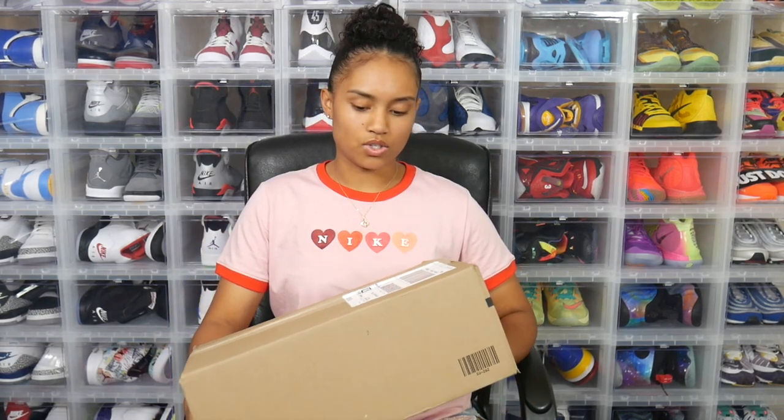Here is the package that my sneakers came in — it did just arrive today and I'm not gonna lie, I'm real excited to open these up and see firsthand what they're all about. Seeing a sneaker in person versus seeing pictures online, I've learned from past experience that they are two completely different things.